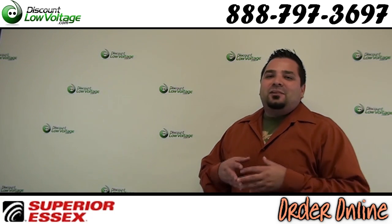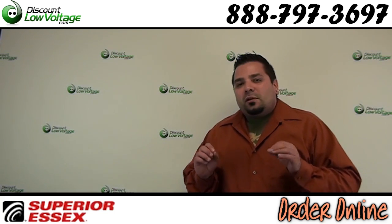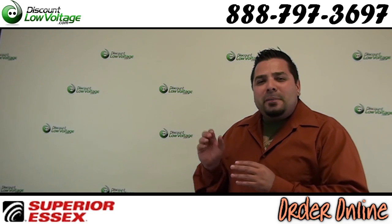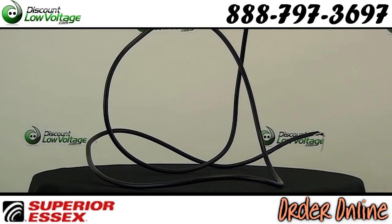Hey, what's going on guys? I'm Erste with DiscountLowVoltage.com and today we're going to take a quick look at a shielded, armored Cat5e burial cable. Let's check it out.